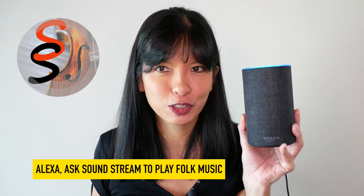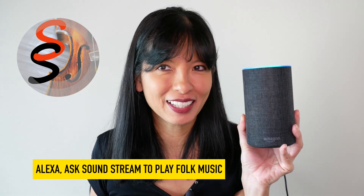Echo. Ask Soundstream to play folk music. Playing folk music. Echo, pause. Wow, that was easy.